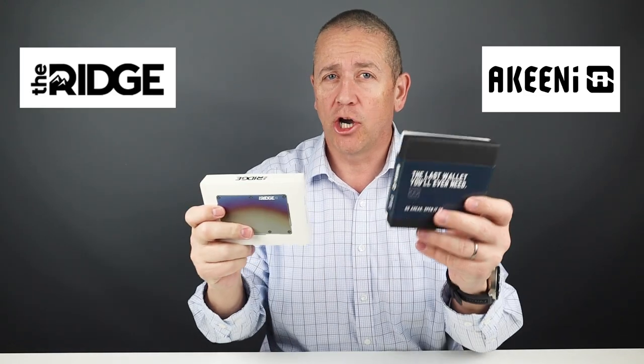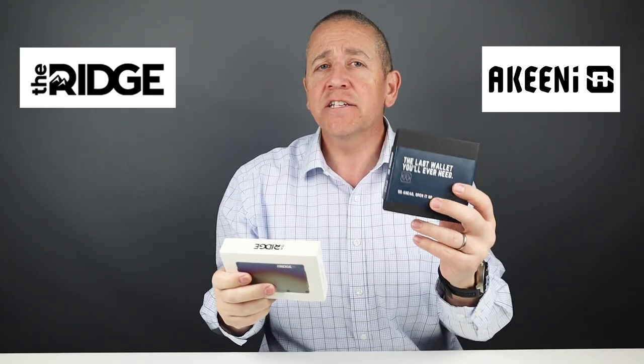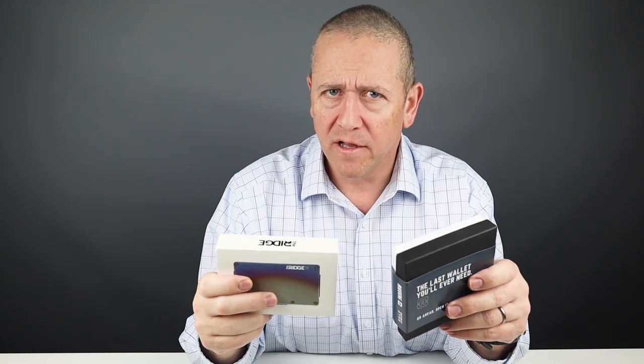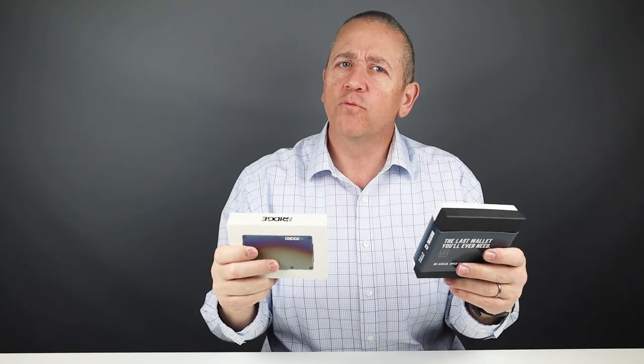In wallet circles, two of the most well-known names are Ridge and Exto. The Ridge due to its entry as the dominant maker of band wallets, and Exto due to their out-of-the-left-field functional design that's kind of taken the wallet area by storm. Being that they're both metal wallets and both have good fan bases, we'll be doing a comparison between them, so let's get into it.